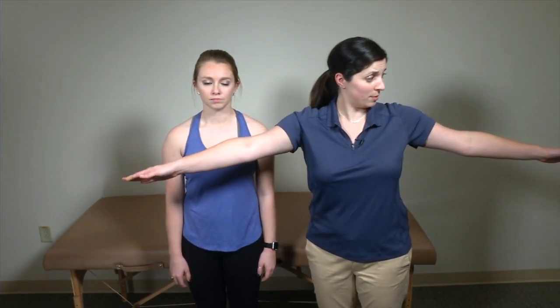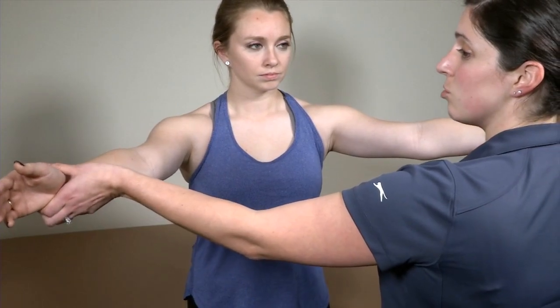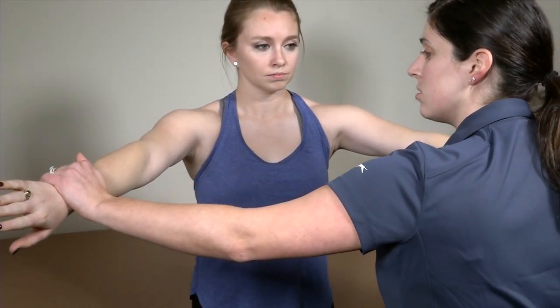I'm going to have my patient go into abduction to about 90 degrees and in scaption — as we explained in our last video, scaption means the patient's arm is a little bit forward flexed and in line with her scapula. Then I'm going to have her resist me as I apply a downward pressure. I'm going to have you hold your hands here and I'm going to apply a downward pressure — resist me.